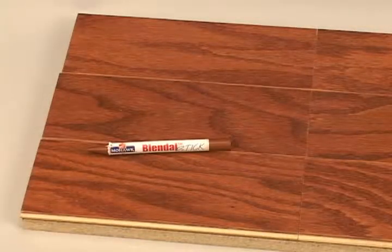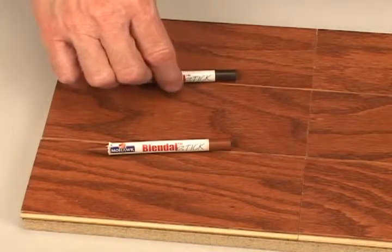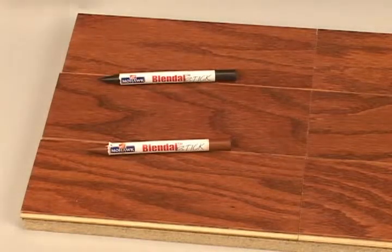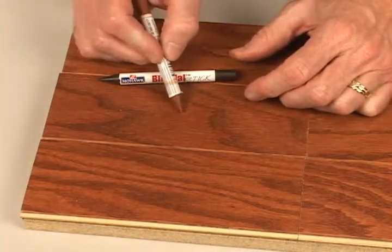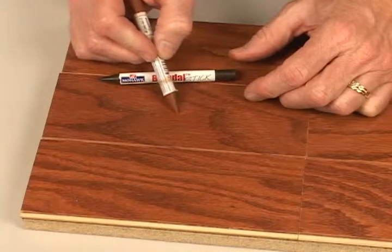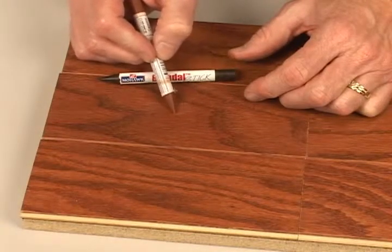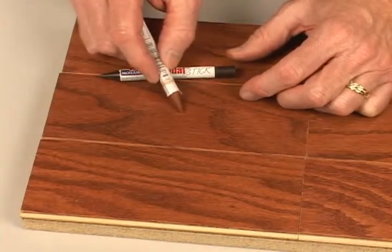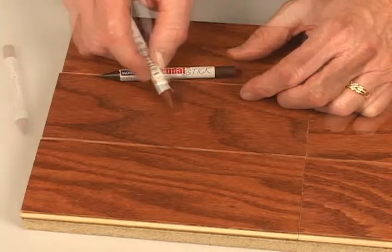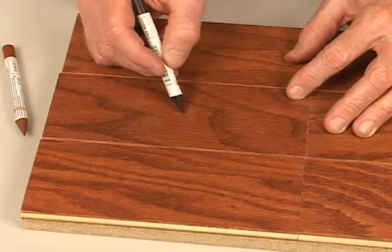The color must then be adjusted to blend with the color of the surrounding finish. We're going to use blend all sticks — one matches the lightest color of the flake of the wood and the other the darker color of the wood, more like the grain color. Start with the lighter color, then add the darker over the lighter. The two will blend to create the correct tone.